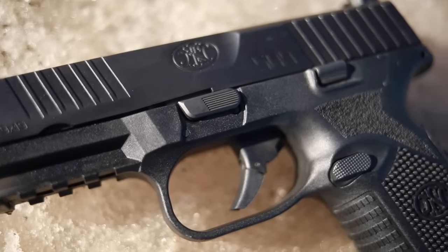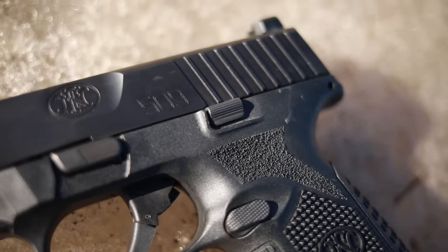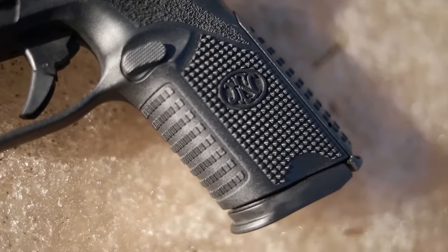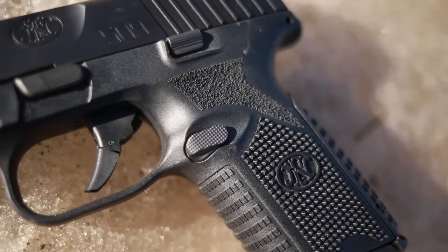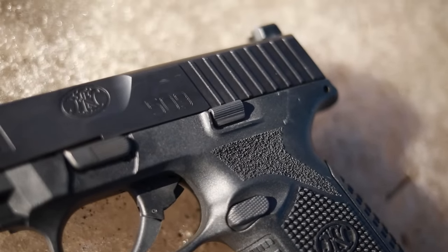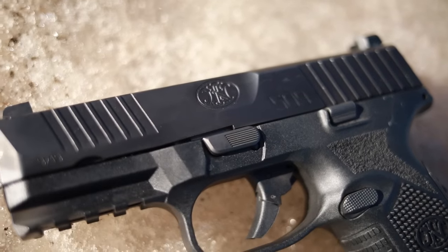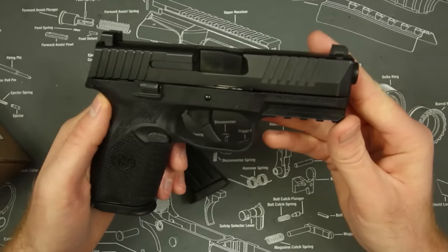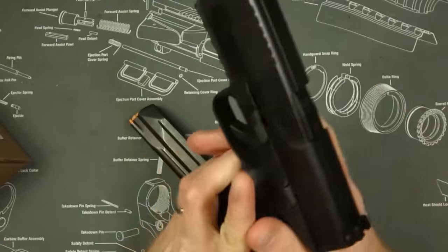So what is the FN 509 Midsize? As I said, it's very similar to the 509 that came out last year, except it actually has a smaller grip. The original 509 was kind of a Glock 19X type of firearm, whereas this is more of a Glock 19. As you can see here on the table, they are almost the exact same size — barrel length the same at 4 inches, overall length, overall height all very, very similar.